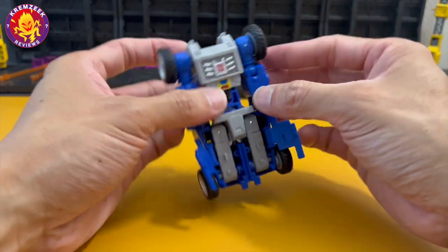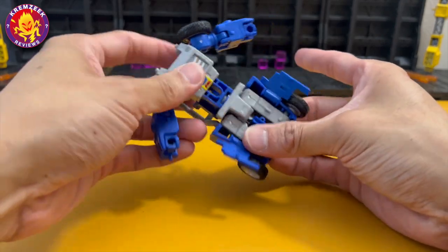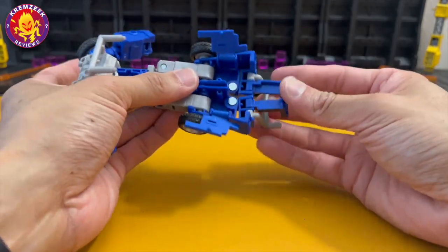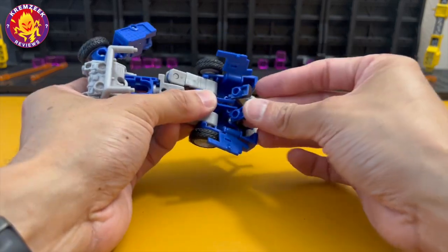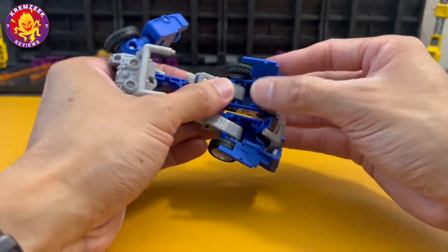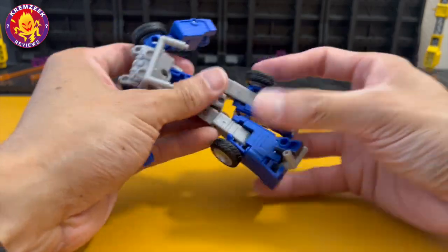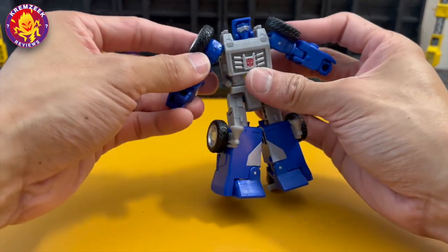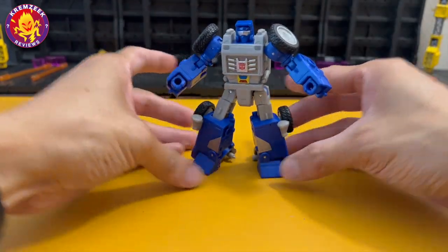Now we're going to transform him back into robot mode, which is fairly easy. You basically just pop out these parts, bring down the seats, bring down the roll cage, and make sure you close this cover before folding the parts back into the legs. Bring down this part of the torso and pop out the head. And there you have it — Beachcomber in robot mode. The wheels on the rear are larger compared to the wheels on the front, which is what a real dune buggy looks like.